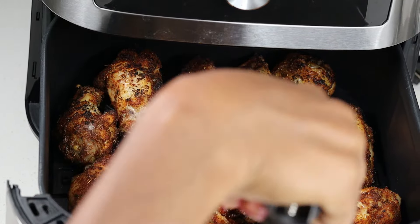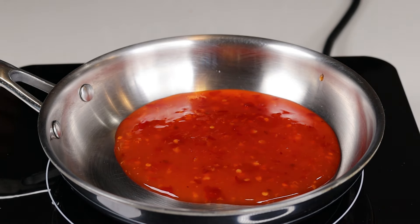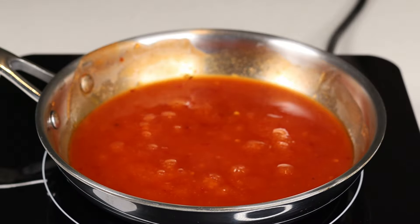So this is about 25 to 27 minutes later — this is how the wings are looking, nice and gorgeous. I am going to remove them from the air fryer, and I'm making this sauce. It's very easy and it tastes so good. I'm going to grab my skillet and add some sweet chili sauce as well as some red hot sauce. I don't know what to call this combo, but I know it tastes good.